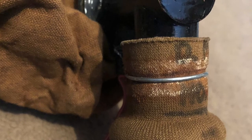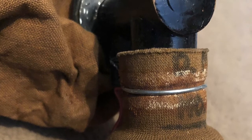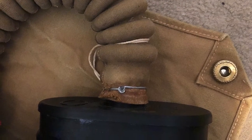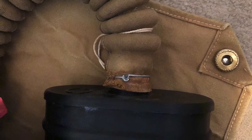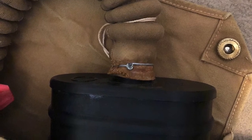We then need to use wire to attach our hose to our exhalation valve and also to our small box filter. As you will notice, I'm using an original Second World War hose.